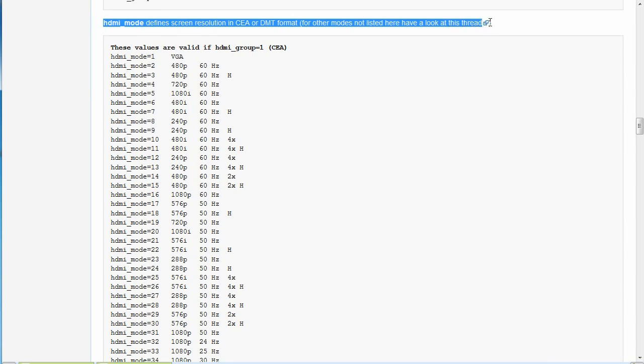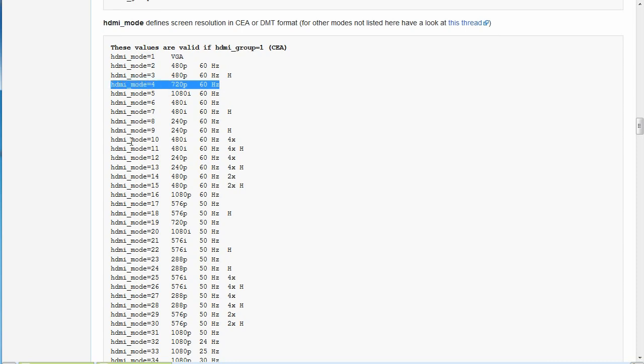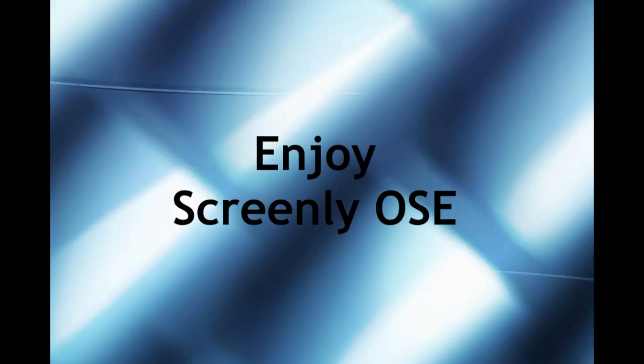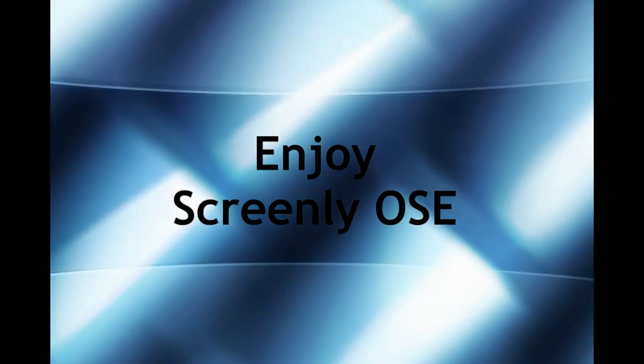I know this has been a long video — I apologize for that — but I wanted to go through all the different options for putting together your Raspberry Pi and show you what it's like to work at the command line. Screenly is a wonderful application and I'm very appreciative they put it out. Hopefully you'll find it, use it, and have fun with it as well. Thanks!